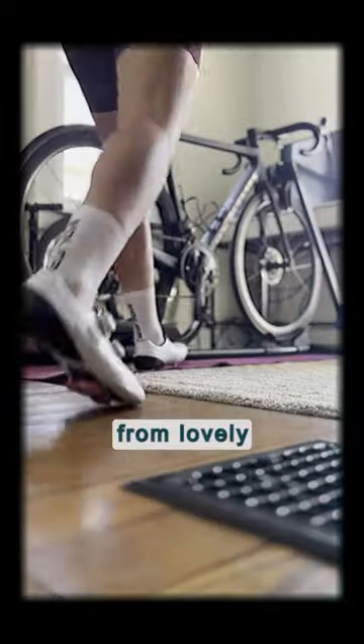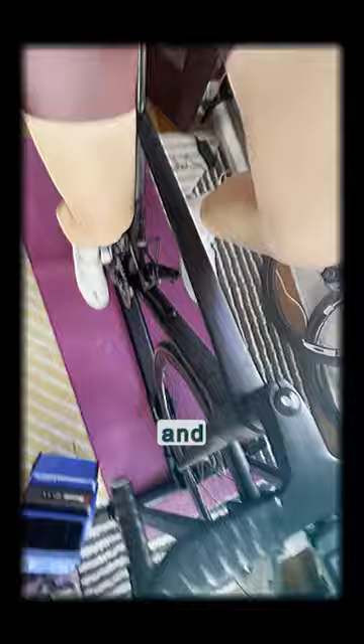Hi there, this is Paige. I'm Waller reporting from lovely Michigan about how to get your indoor setup dialed. We get plenty of this lovely white stuff that is outside my window right now. So what I encourage is to get a setup that you look forward to riding and that's fun and that you aren't dreading on those snowy days.